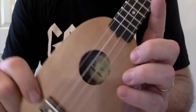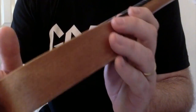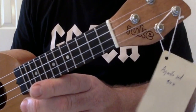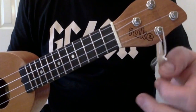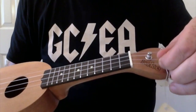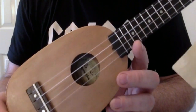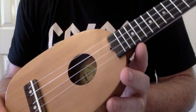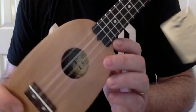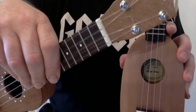Hello, Baz at Got A Ukulele with another instrument review. This one has actually been around in the UK for quite some time. This is the iUK. It's a piccolo instrument, which means it's quite a bit smaller than a soprano. I first came across one of these at one of the ukulele festivals in the UK probably 18 months ago. Loads of people were buying them and I had a play of a number and I didn't really like it. Mark Pugh at Stones Music had seen my review of the John Daniel piccolo, a ukulele that was made in Wales.